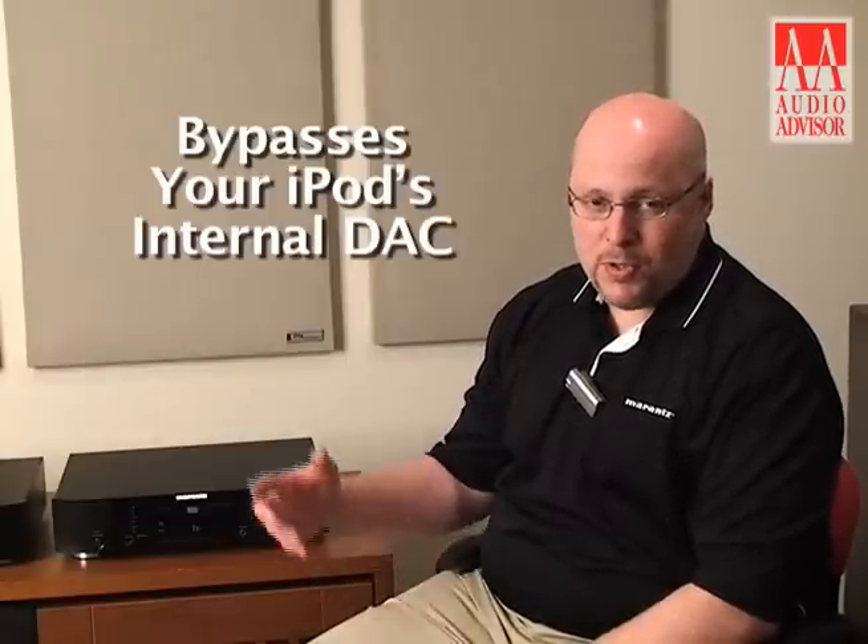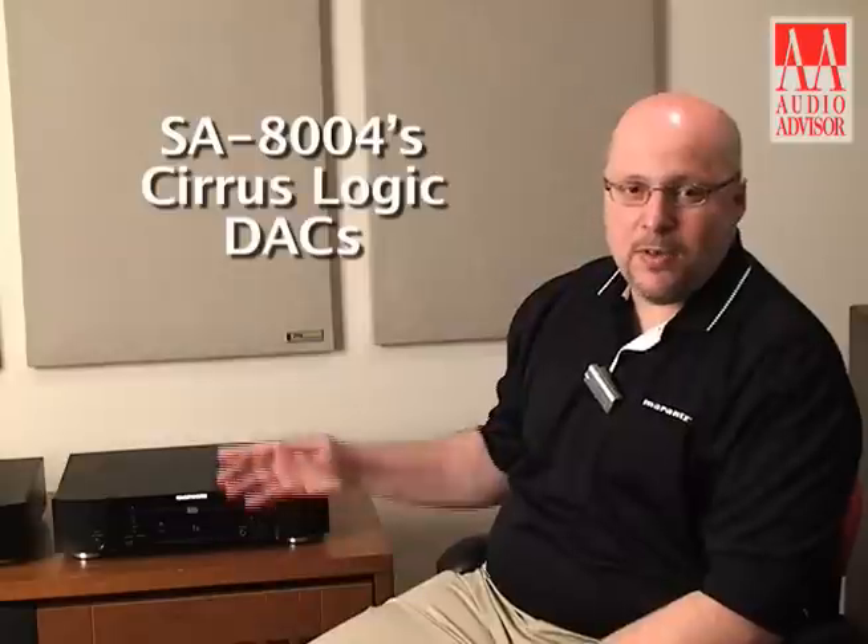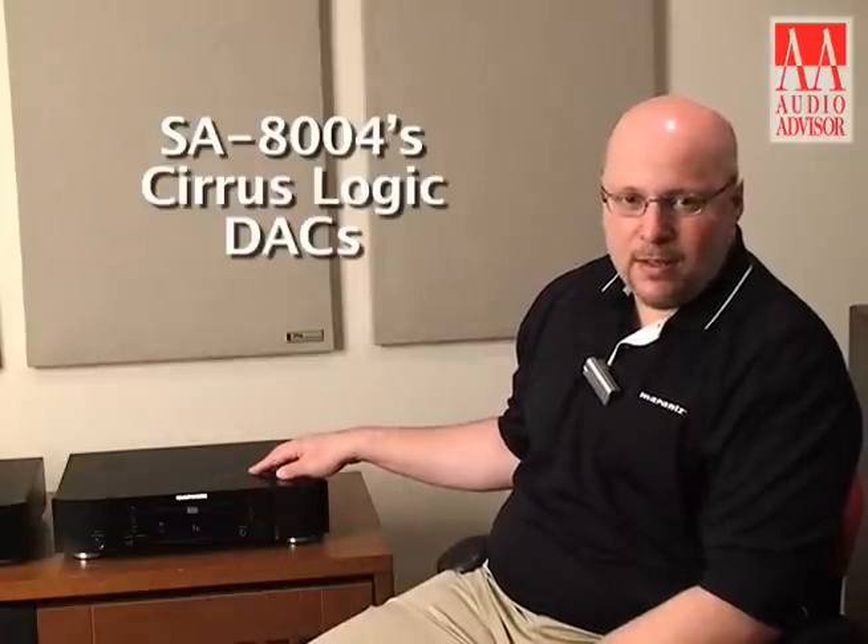What we do is stream whatever file format we find on the iPod as a PCM bitstream and use those Cirrus Logic decoders to decode it. So your iPod really takes quite a lift in sound quality in that regard.